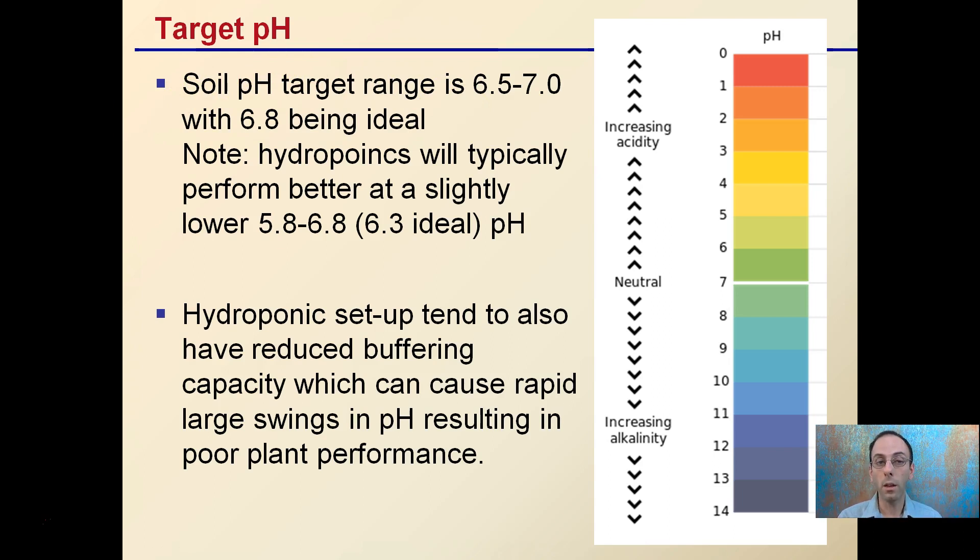If you're growing hydroponically, your target pH might be a little more acidic — around 5.8 to 6.8, with 6.3 being ideal. Remember, acidic means pH below 7. Hydroponic setups tend to have reduced buffering capacity if it's just pure water, which can cause rapid swings in pH and result in very poor plant performance. So if you are growing hydroponically, make sure there are buffers in place to help resist pH change and prevent it from jumping around.